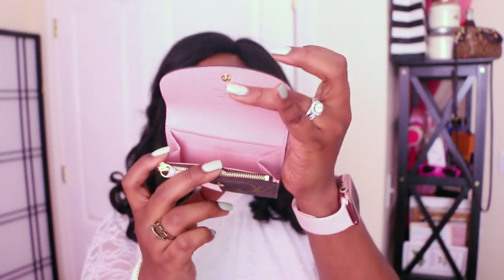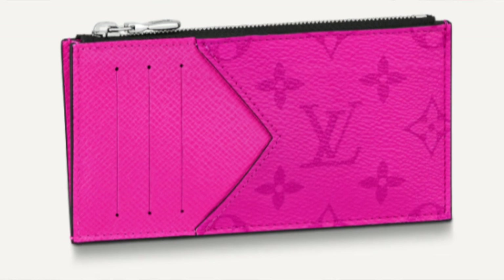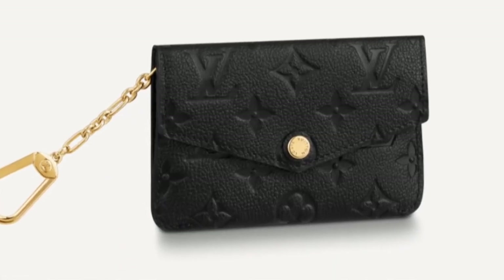The Rosalie coin purse, when I bought it, was $370 and is currently $400. I highly recommend it for someone who wants an entry-level wallet, wants to keep it small, but wants something really cute, nice, and long-wearing. If your budget allows and you're really intrigued by the Recto Verso, go for it — I feel like it offers so many features of their current individual wallet options all in one, like a one-stop-shop. The standard Emily wallet would be number three in cost, and the Recto Verso is number four at $590.